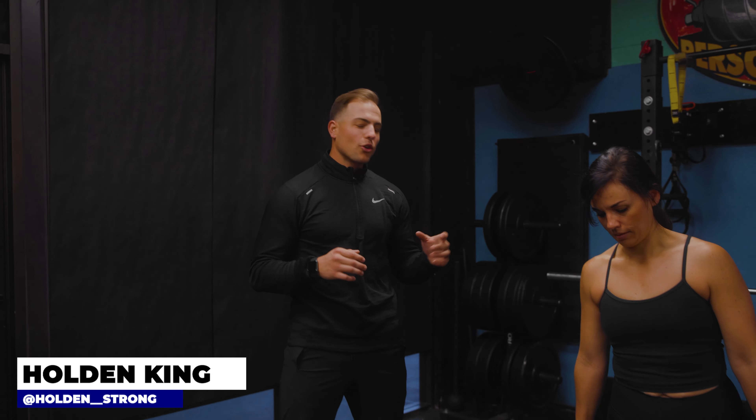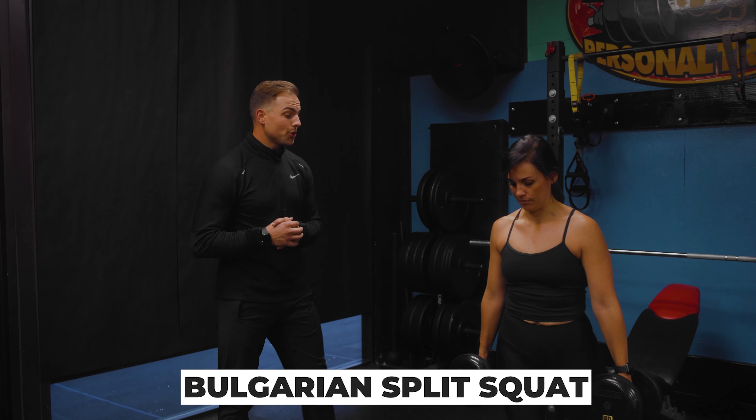Hello everyone, I'm here with my client Bree. We're going to be performing a Bulgarian split squat and I want to show you guys the proper way to do this.